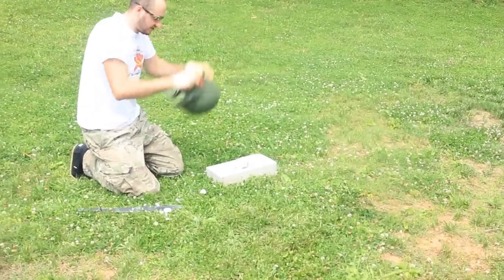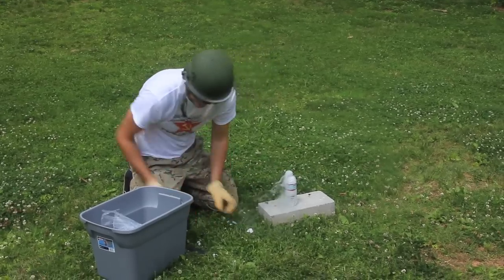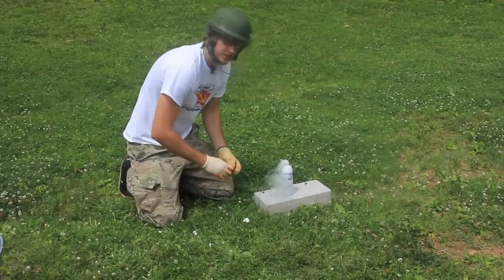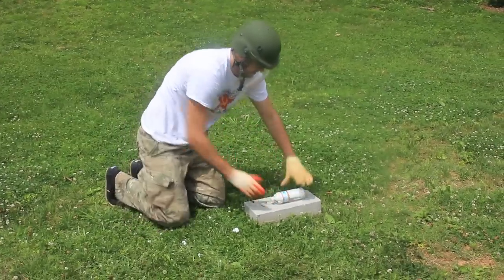Alright guys, safety crews! Okay, we've got the good smoke here. Then we're gonna do the same — close this, set it down right here.